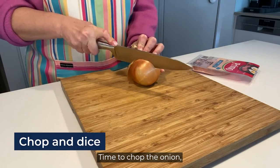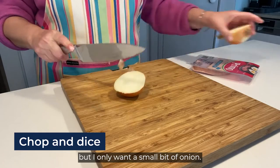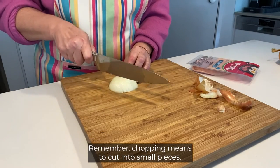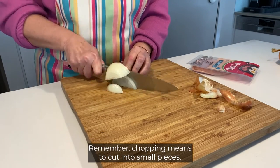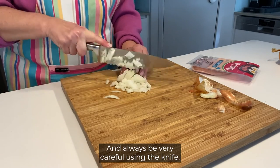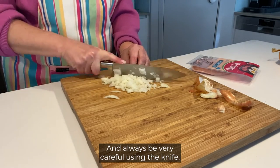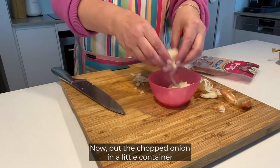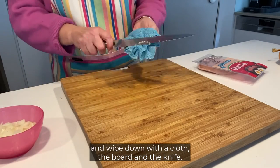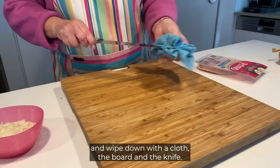Time to chop the onion but I only want a small bit of onion so I'm going to cut some off. Remember chopping means to cut into small pieces and always be very careful using the knife. Now put the chopped onion in a little container and wipe down the board and the knife with a cloth.